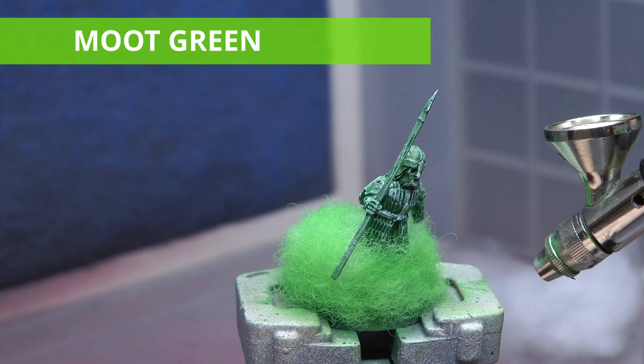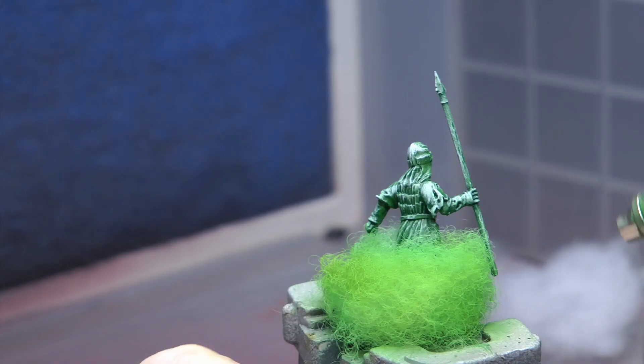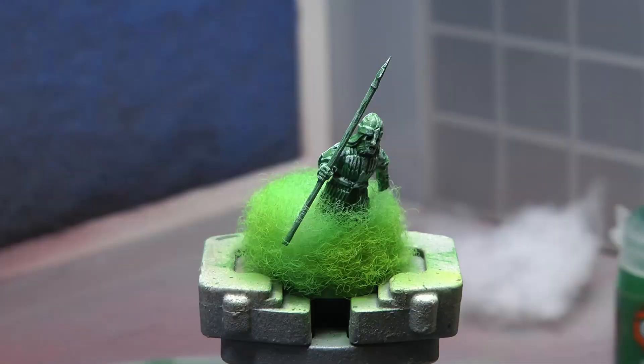The next colour I'm going to use is Moot Green. Again I've thinned this down with some water and I'm just going to apply it in patches over the Warpstone Glow. This is because I want to break up the Warpstone Glow's colour with a different shade of green, just to give it a ghostly, misty effect.